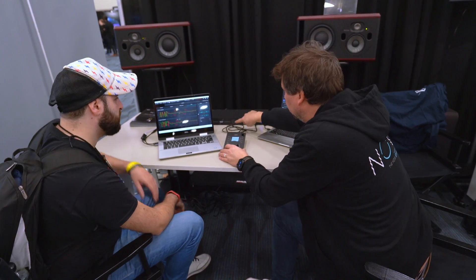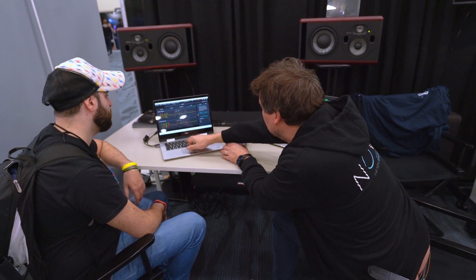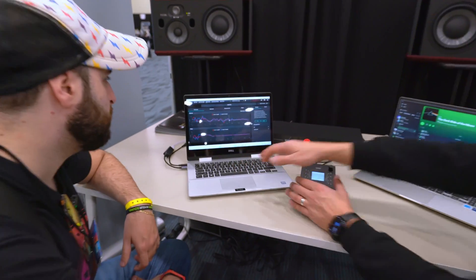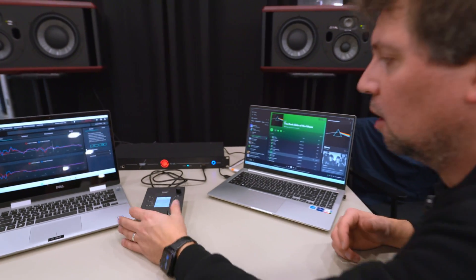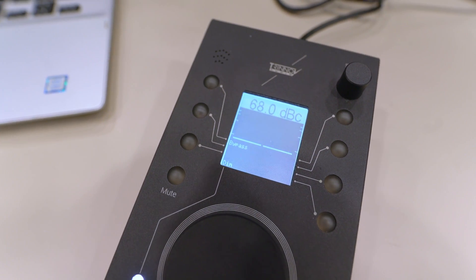Here it's in bypass — you can see it's in red. The optimizer is always showing you all the information about your room: before, after, everything. You have a lot of tools there. So here we go — we are non-optimized. These are the Focal 3 or 6, you can hear it.